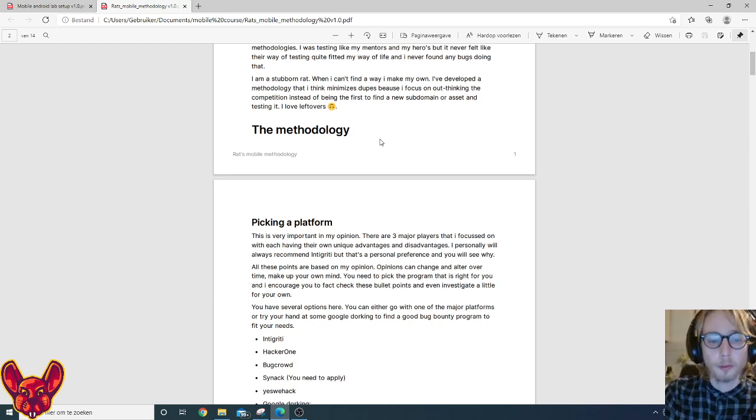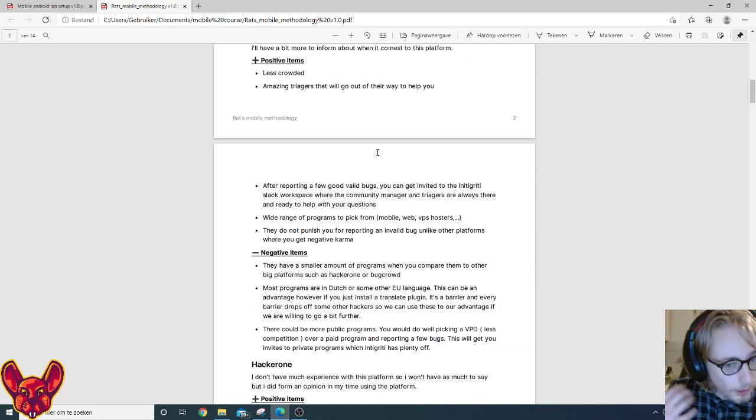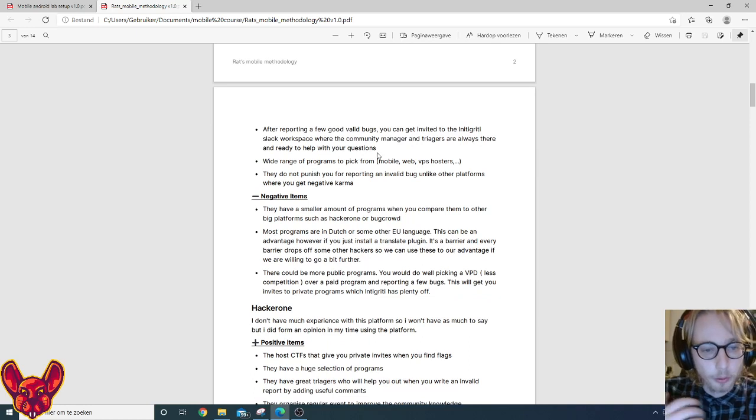These bullet points are based on my opinion and opinions can change, so pick a program that's right for you. You don't have to pick one of these major platforms — you can choose a regional or smaller platform with less competition, though also fewer programs. Intigriti has a smaller selection compared to Bugcrowd or HackerOne, but it's about the quality of targets that matters, not the quantity.